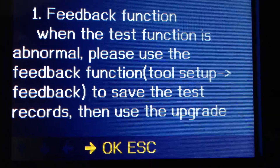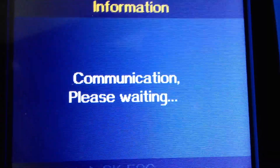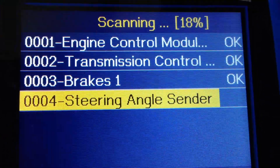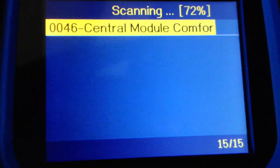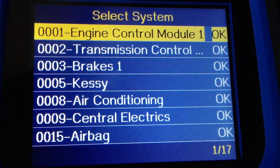We're going to let the engine run for a little and see if there are any more fault codes. Well, would you look at that — there are no more fault codes and the idiot light is off again.